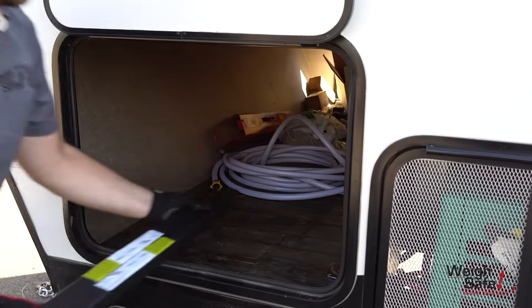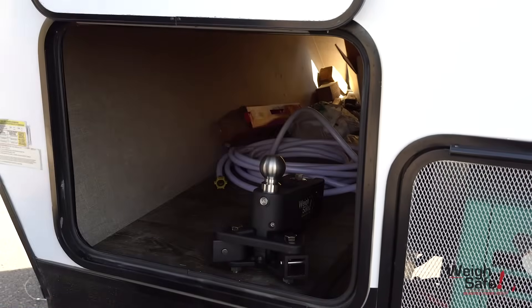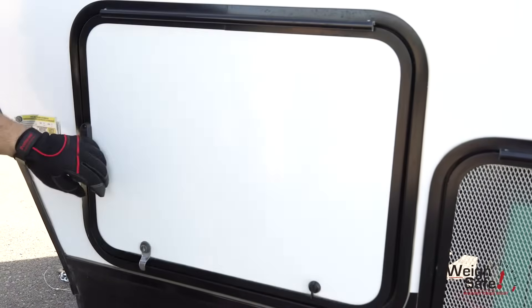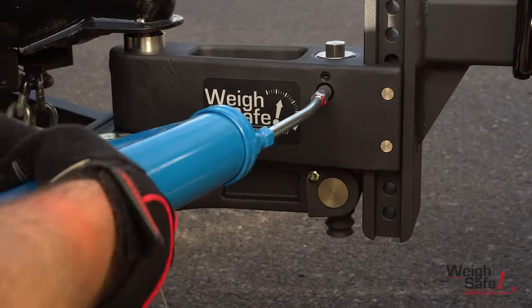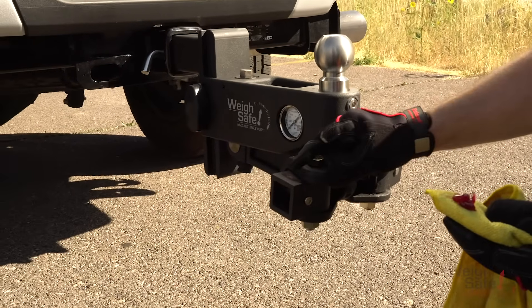Unhook the spring arms from the head assembly and remove the head assembly from the draw bar. Store your True-Toe Weight Distribution Hitch in a safe and secure location that is protected from weather conditions. To ensure an intended lifetime of use, remember to inspect and maintain the True-Toe system according to the user manual instructions.